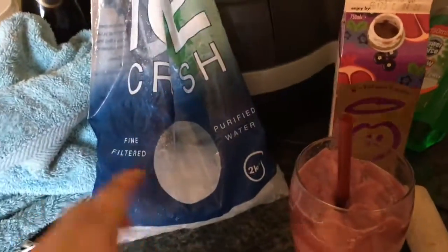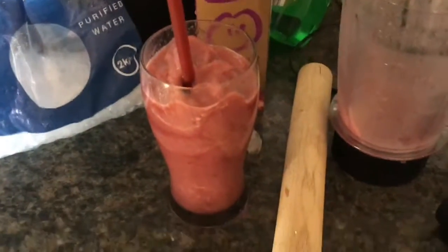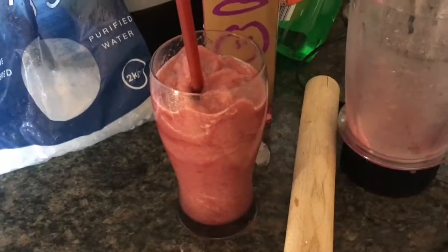I find with my freezer it makes the ice really solid, so you have to beat it with a rolling pin. But there you go — cheap fruit coolers, and in this hot weather it's perfect. What do you think of your fruit cooler? Delicioso!